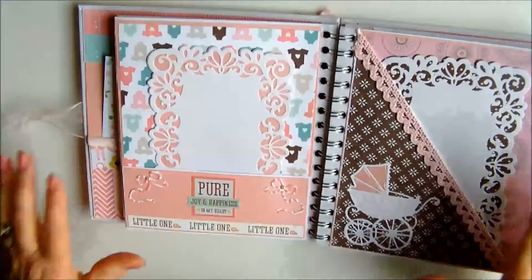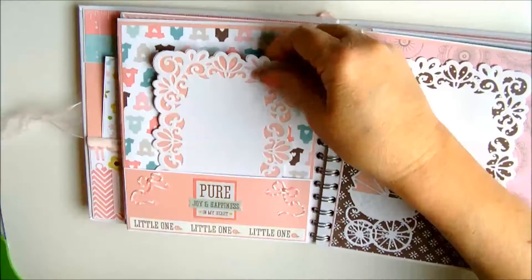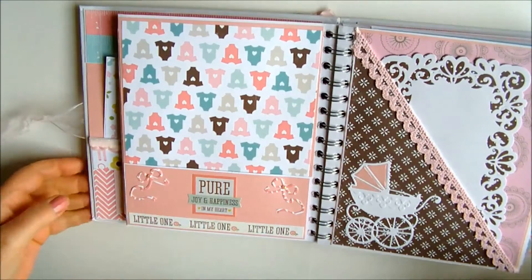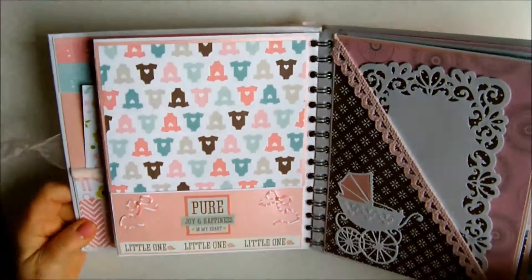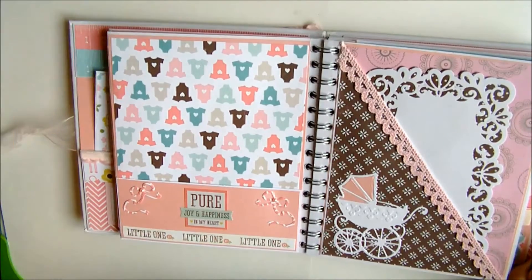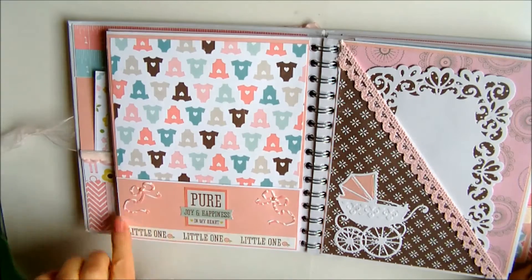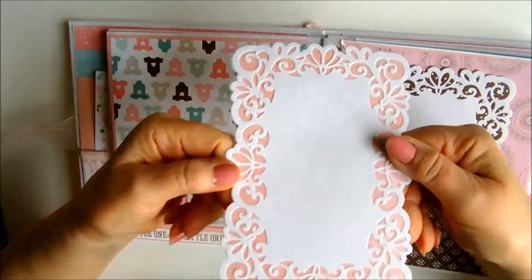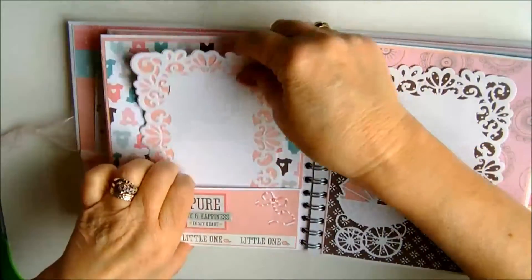Turning over the page and again we've come back to just a pocket — a front pocket. I've used some of the cut-outs and some of the borders. Pure joy and happiness in my heart, which I did have when I got my first baby granddaughter. Again these little bows are from Spellbinders and once again a little photo mount.